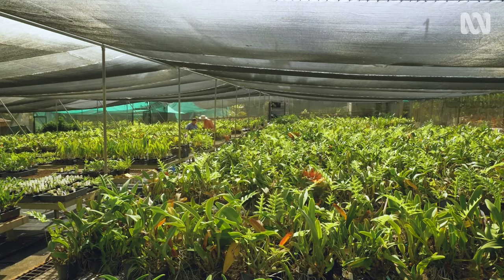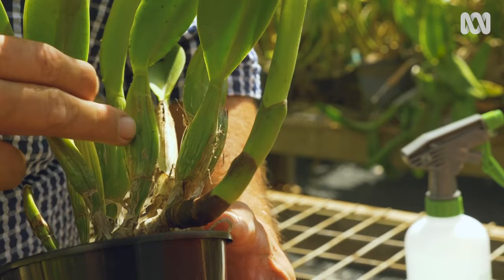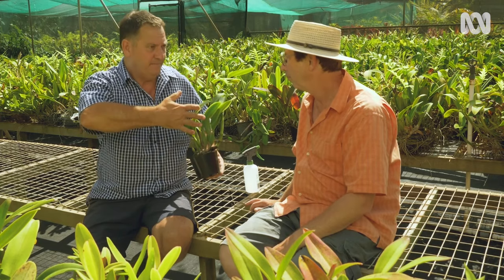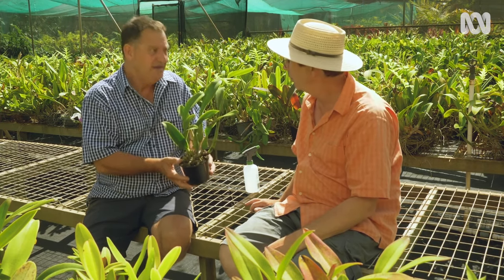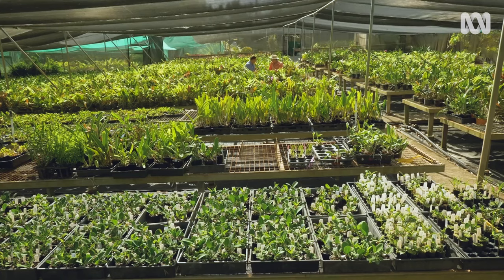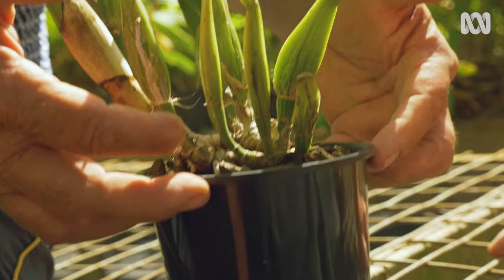Oncidiums, cattleyas, and dendrobiums aren't fussy orchids. This cattleya has shrivelled pseudobulbs — is that a sign it's thirsty? Not at all. If you see a cane that's fairly shrivelled, it's perfectly normal and doing its job. If they're all puffed up, that means too much water and you're over-watering. You should only water an orchid when it needs it, not because it's Saturday morning watering day. Here's a tip: get your fingertips and pick it up very slowly without looking at it — you'll feel the true weight. If it's as light as a feather, it needs a drink.